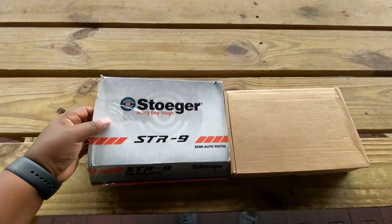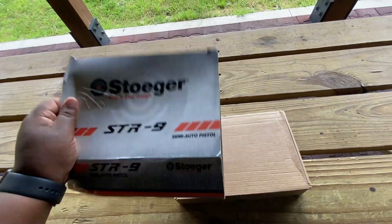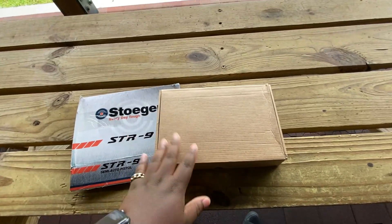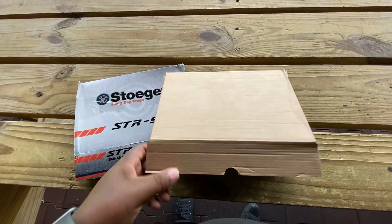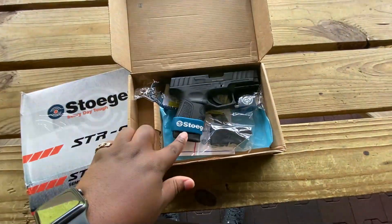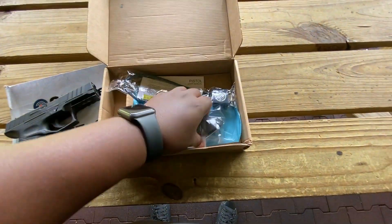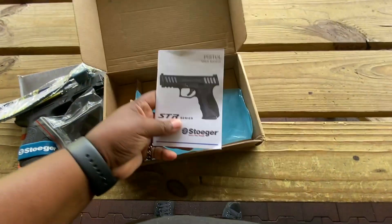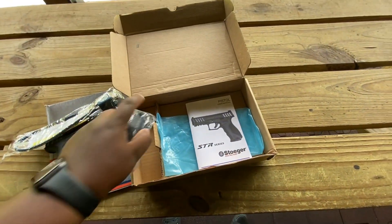Alright, I just added this little baby to my collection — it's the Stoeger STR 9C. Remember the C part, it's for compact. Here's what I think about it, but first let's go to the range. Straight out of the packaging, you get the cardboard package — for these less expensive guns that's what you're gonna get. Coming straight out you get the Stoeger 9C, a speed loader, locking key set, and a user manual.